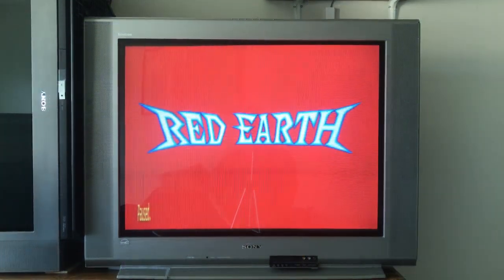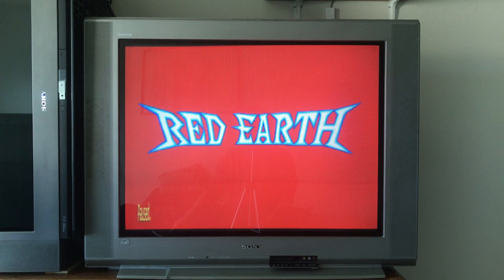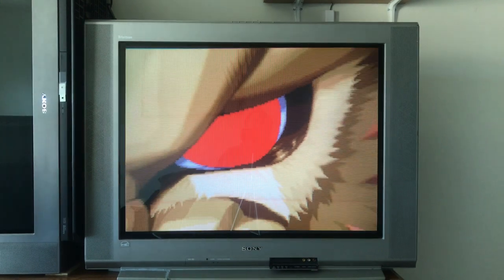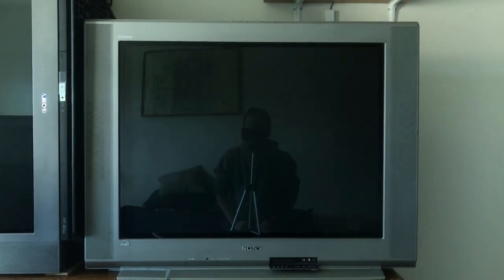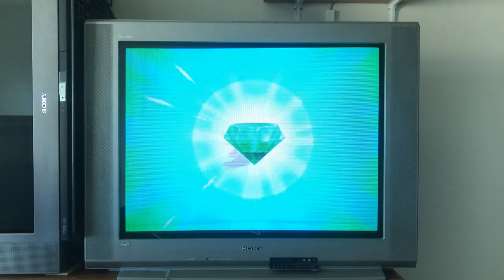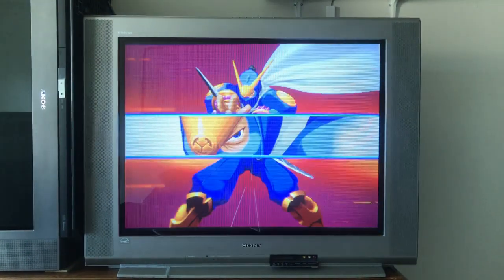I've got the KV-36FV15 here — this is the set I'm currently using in my room. Aesthetically the build is okay. It's still silver, which I don't like, but I do like the speakers on the side, I like that it's square, and it has buttons on the top.